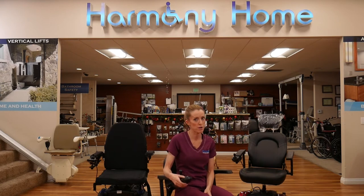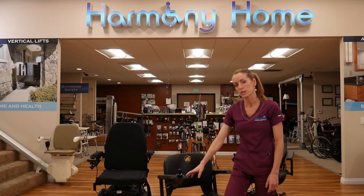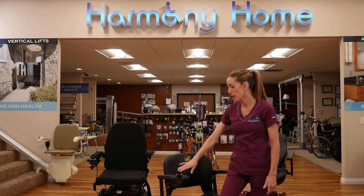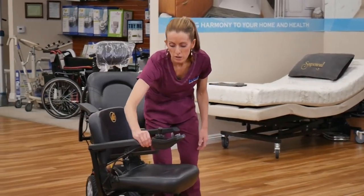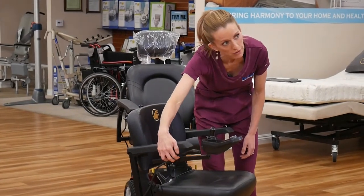Pretty simple — you have a horn in case anyone needs to get out of your way. We always want to turn the power chair off when getting in and out. You do not want to have it on and accidentally hit your joystick, so make sure the power is down.